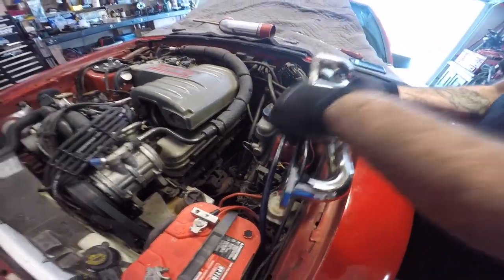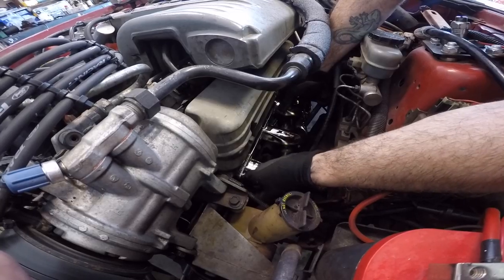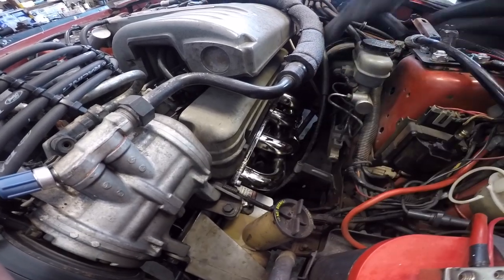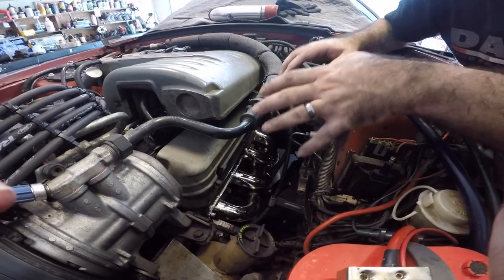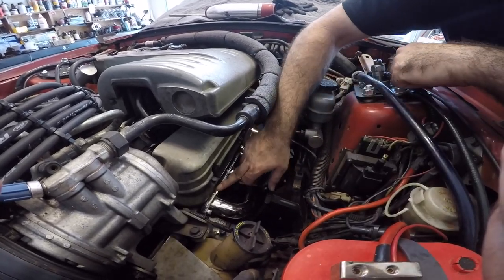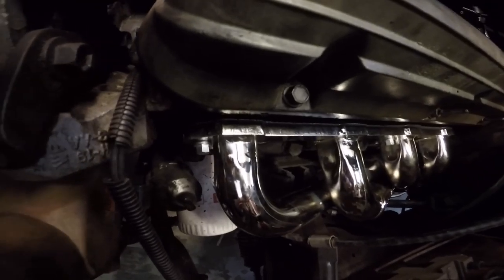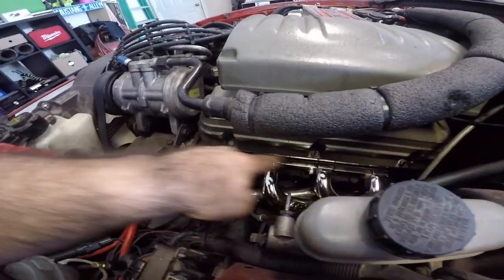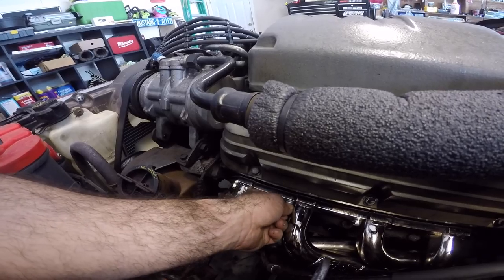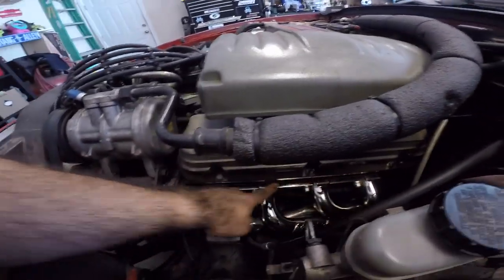Push it through the gasket and get your header down in there. You just want to get it started and then just move to the next. These headers are really nice — all the bolt holes line up really good, so you don't have to worry about the headers tweaking and bending. There is a bar that goes all the way across, so that makes the install super easy. I'm going to go ahead, put all the rest of the bolts in and start tightening everything up, then we'll put the H-pipe on afterwards. We've got three bolts in already and see how quickly everything starts — that's just how easy it is to keep everything aligned, and that's because of that bar that goes all the way across.